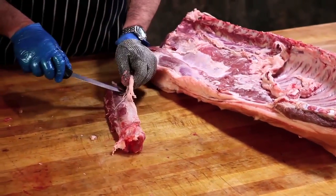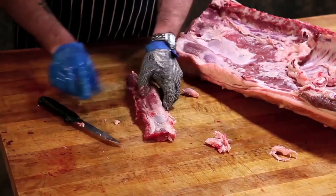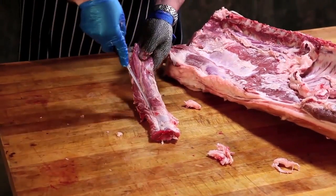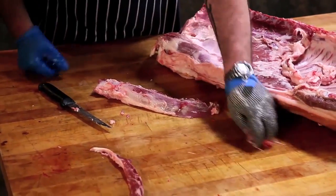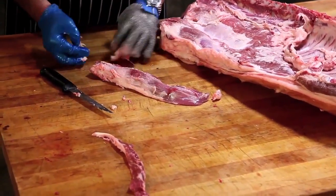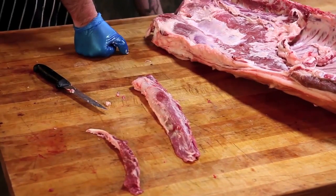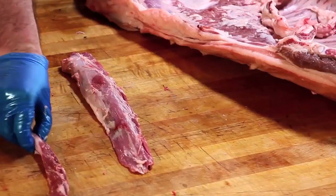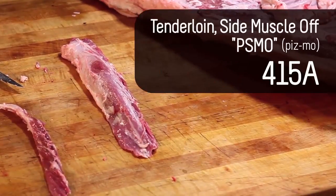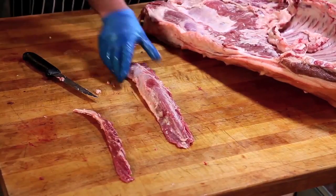The tenderloin, the psoas major, has a silver skin on it and also has a side muscle. You see this groove right here — that's the side muscle, I can pull that off. If I removed any of the fat or lard around it from the abdominal cavity, this is a peeled side muscle off tenderloin. The language for that is PSMO — peeled side muscle off. That's what you'll hear in the industry — PSMO. It's just that clean tenderloin.